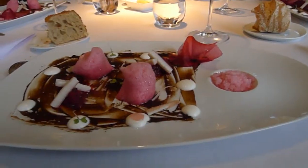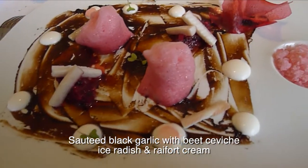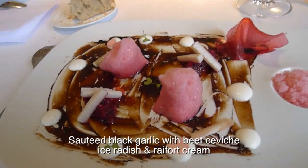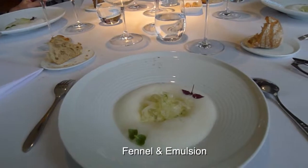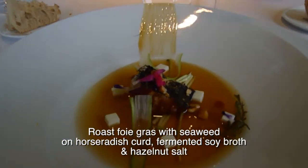Black garlic with a beet ceviche, horseradish cream with a radish granite on your right, and a rhubarb foam. Rhubarb foam — seaside base. And we serve you as a soy fermenter.